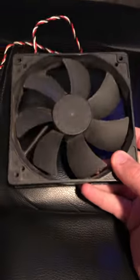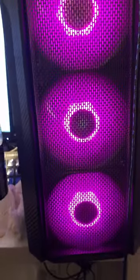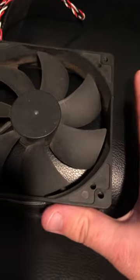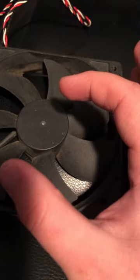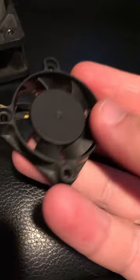The majority of PC fans like these are 120 millimeters or 12 centimeters — that's a pretty average size, and what all the fans in my PC are. Some will be a bit bigger at 140 millimeters, some smaller at 80, but I found something the other day — what kind of PC is this cool?